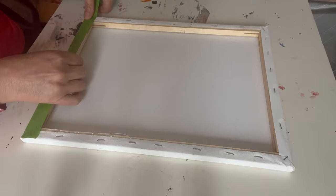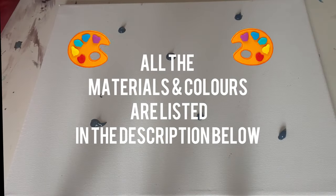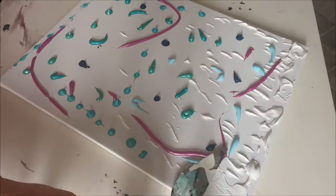We all got together and had no idea what the other one was going to create, so I chose some colours, dotted them all around the canvas and went freestyle for an explosion of colour with my fingers and palette knife.